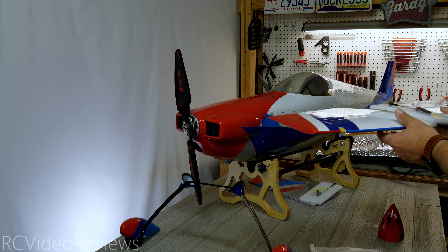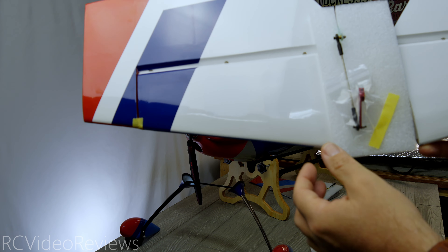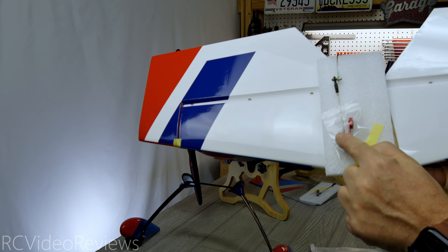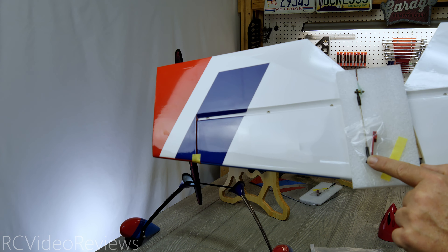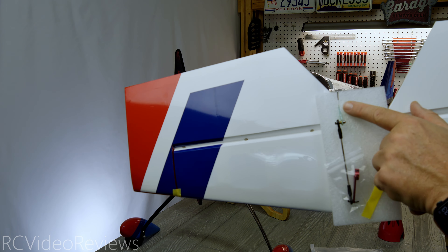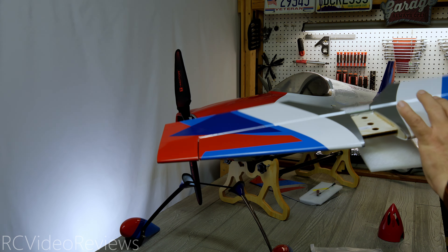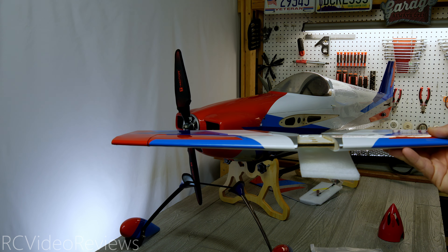Next up we'll take a look at the horizontal stabilizer. From a packing standpoint, they use this high-density foam to protect the surface from the arms and the control rods, which are already installed. You can see the servo extension arm is already installed, and XtremeFlight uses ball link connectors and G6 horns on the back. All you have to do is take the packing material off, slide the horizontal stabilizer into the airframe, glue it in, connect your linkage, and you're ready to go fly.